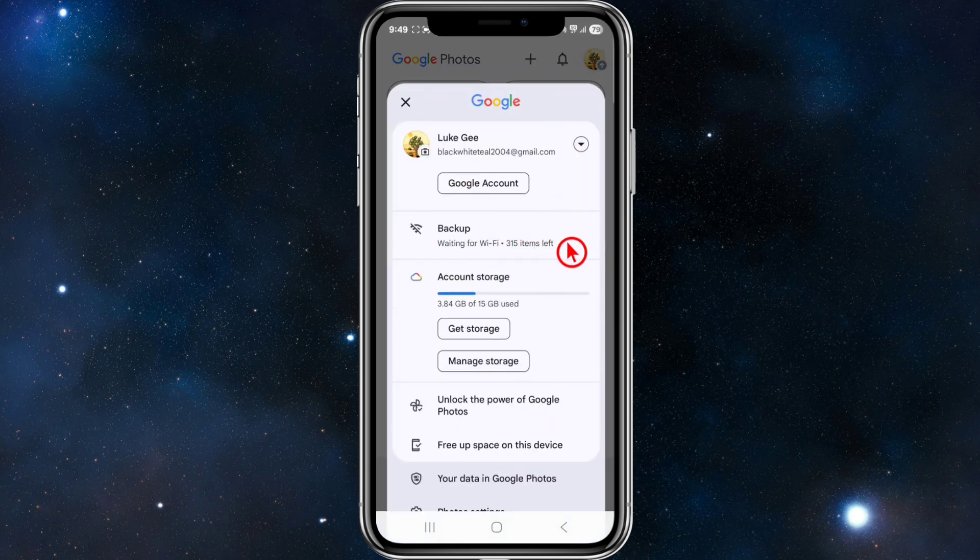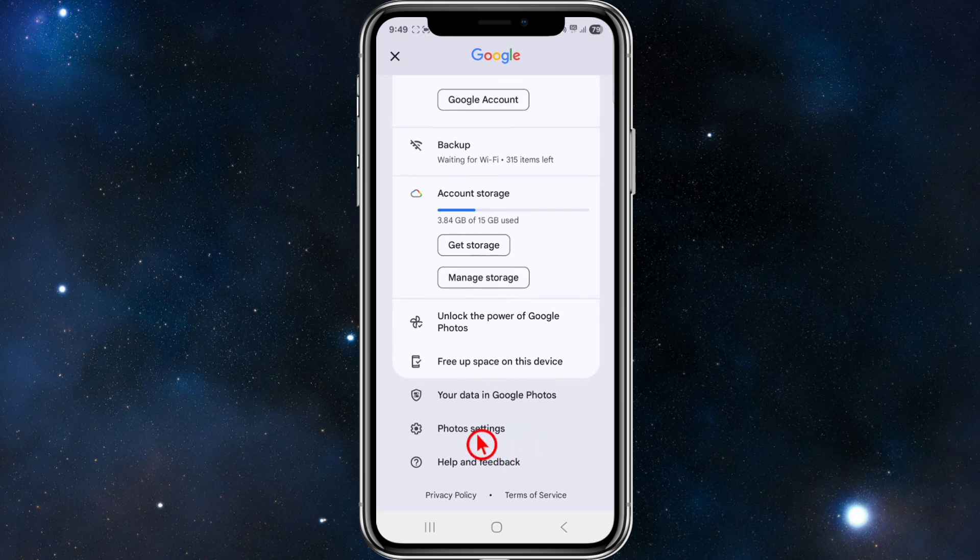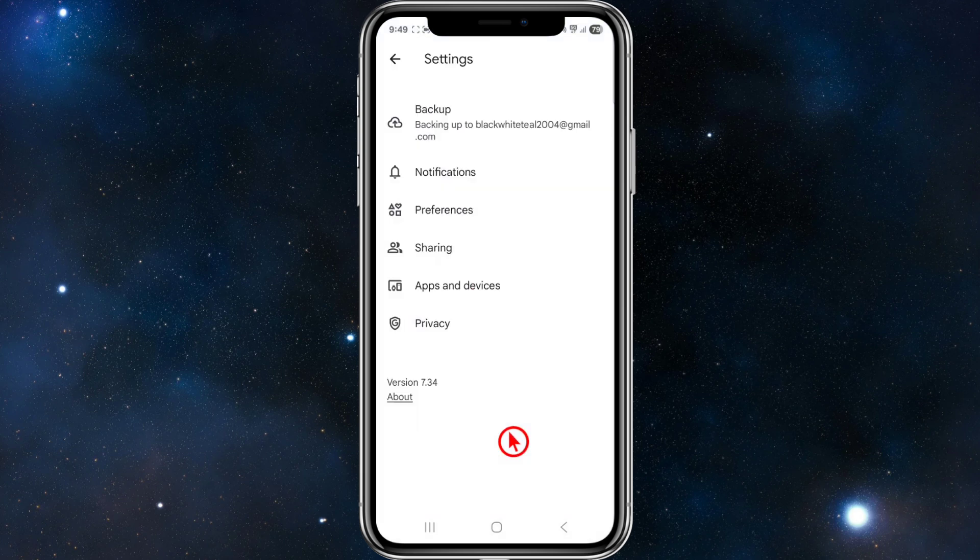Now make sure to turn on backup. Once backup is turned on, scroll down, and then we need to get into phone settings. Once we're inside phone settings, we need to click where it says backup.